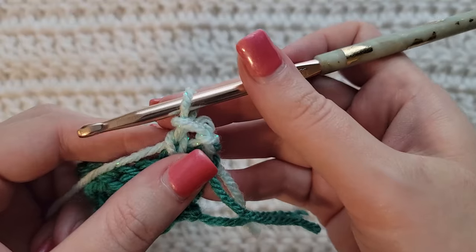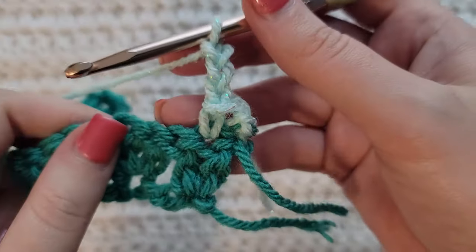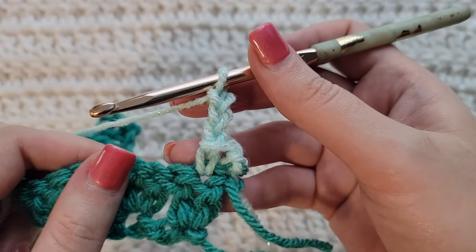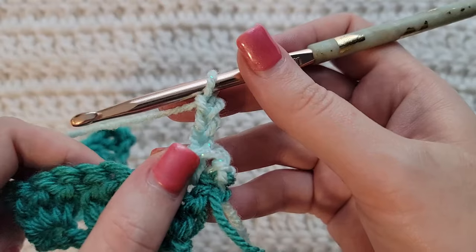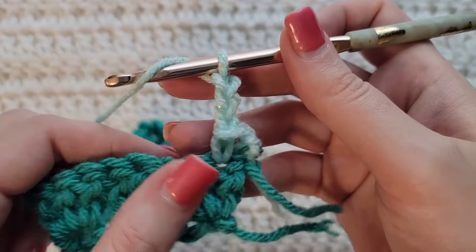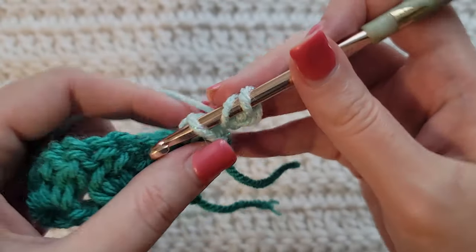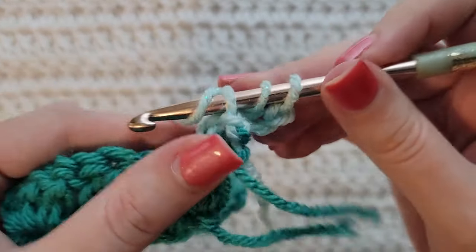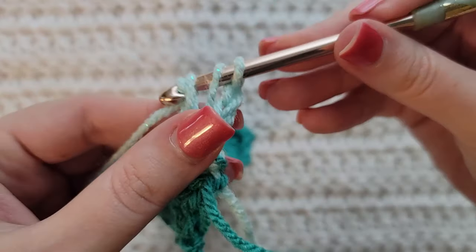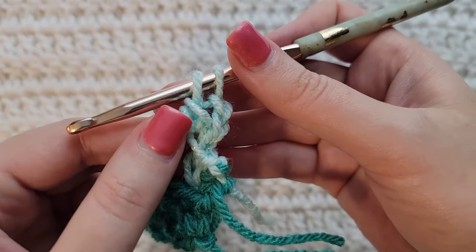We're going to make three chains — one, two, and three. We're now going to make a three double crochet cluster into the front loop of this single crochet. Yarn over your hook one time, insert your hook into the front loop of that single crochet, grab that yarn, pull it through, pulling up a loop. Yarn over, take that through two loops only. That is the bottom of one double crochet.